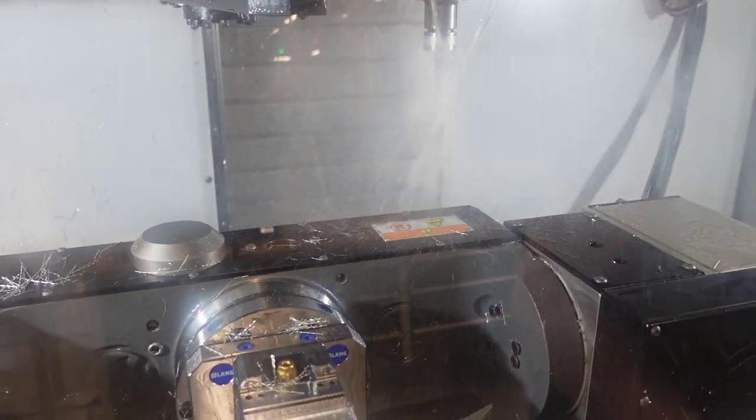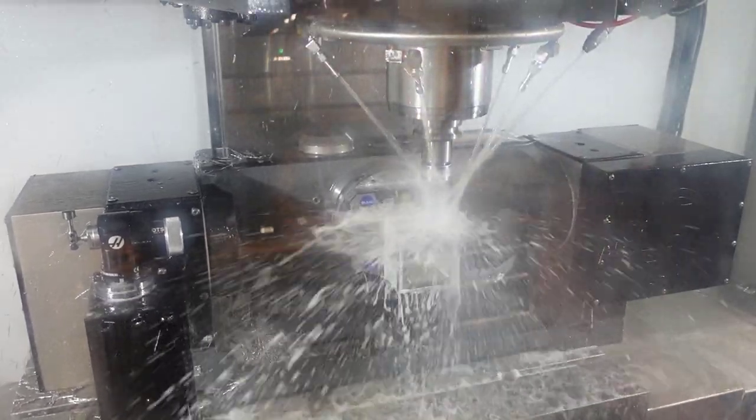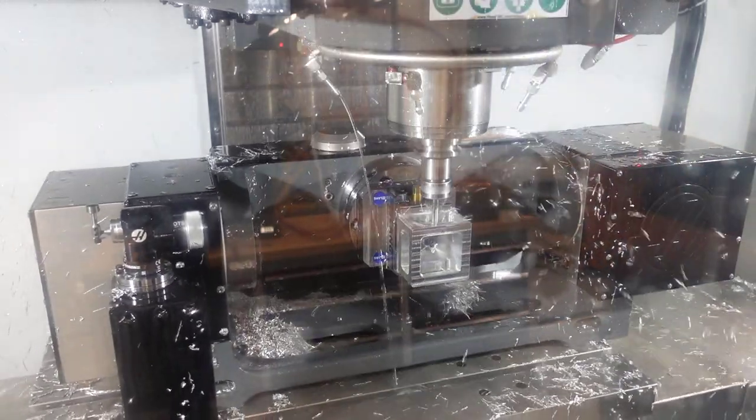Now that we've set up our centre of rotation as the datum on our machine and correctly referenced that from Fusion, all of our tool paths — be it 3-axis, 3+2, or 5-axis — are all going to come from this single component.